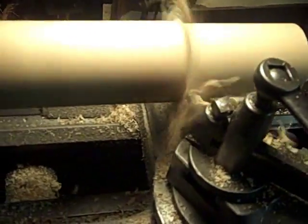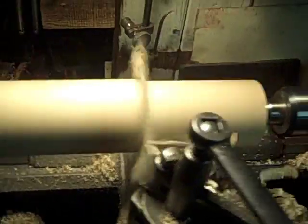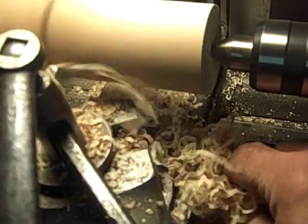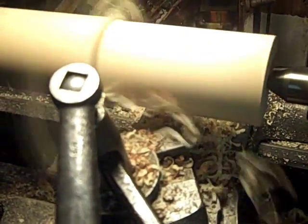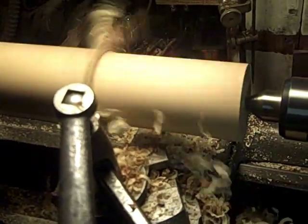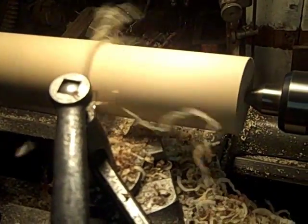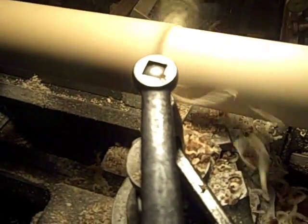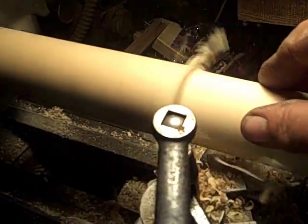Here we are doing the next-to-final machining pass on that wooden mandrel. I lined it up in the South Bend lathe to make it a little easier to deal with rather than using that big machine, and frankly it's also a little higher speed, so the finish on this thing comes out really smooth.